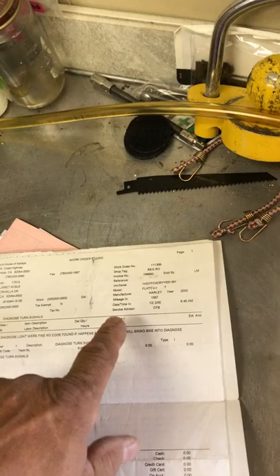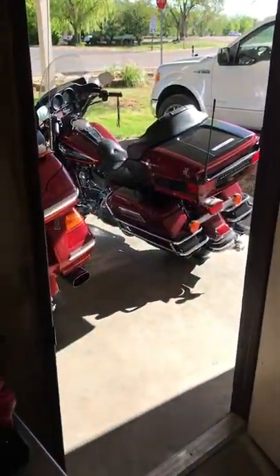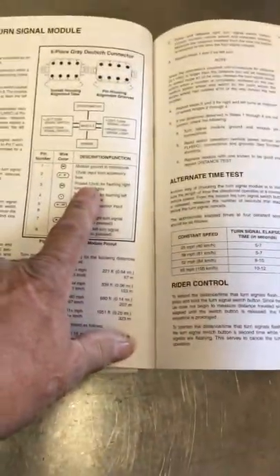I'm looking at this receipt where a previous owner had their diagnostic done on turn signals. They had trouble with this too — looks like it was December of 2000. So this guy had trouble with this Harley Ultra Classic for quite some time. I bought the bike and I'm having the same trouble, so I went to my Harley manual, looked at the troubleshooting guides, did all the work they said — ohmed and checked everything. And I came across a page that mentions something called a turn signal module.